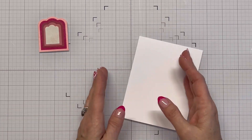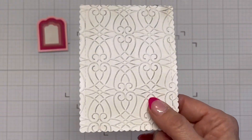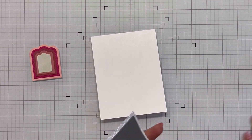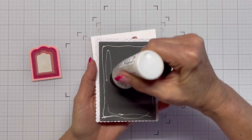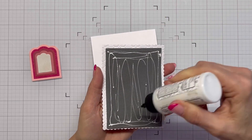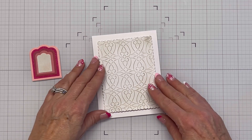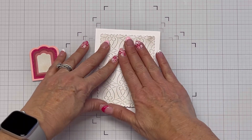Then I used the stylized trellis embossing folder. I took a white panel and used the same colors on the top layer — it's the pumice stone ink, which I'll list in the description box below. I thought the stark white was a little too much for the embossed panel on top of the white cardstock, so I wanted to bring some color in. I was a little heavy-handed in the upper right hand corner there.